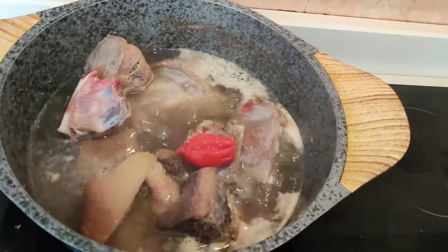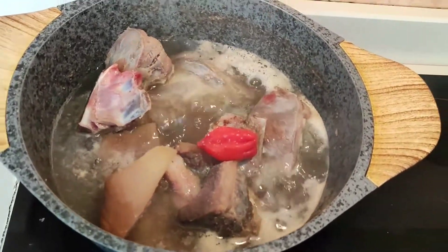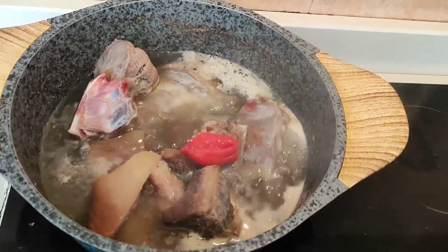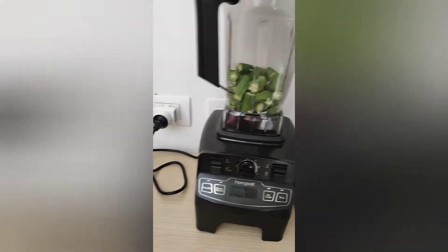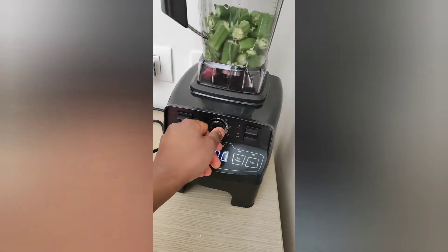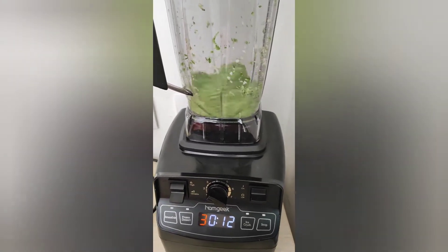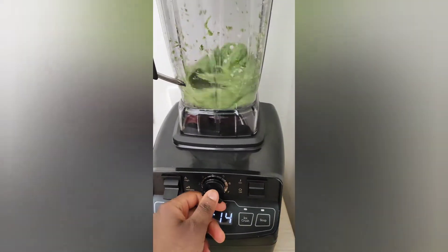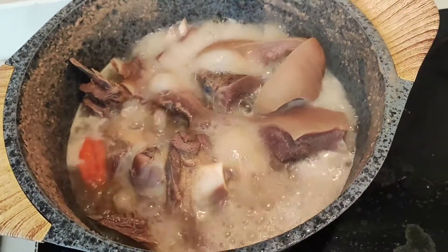Stay tuned with me and watch to the end. I hope you're as excited as I am, and for those who feel inspired you can start cooking along with me — why not! So now I'm going to go ahead and chop our okra and then blend it. Our okra has been blended finely, so I'm going to remove it. Our beef has been boiling for a while.